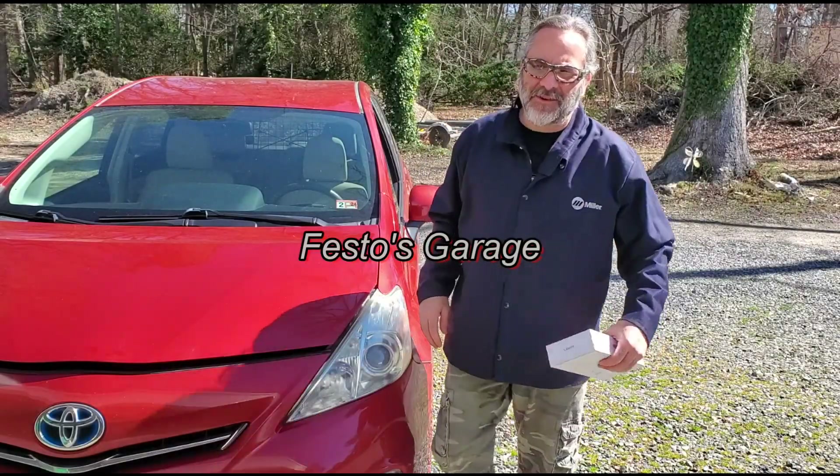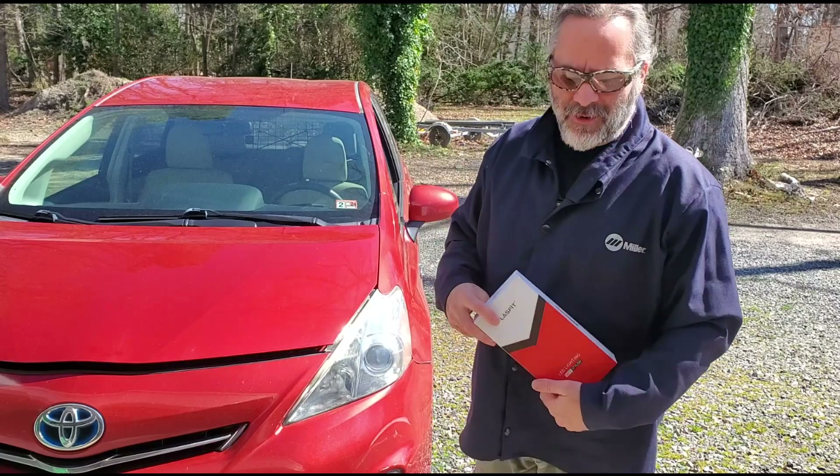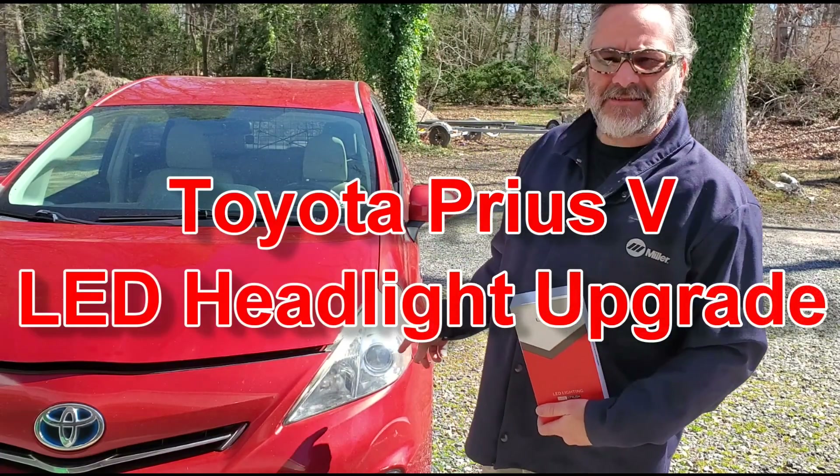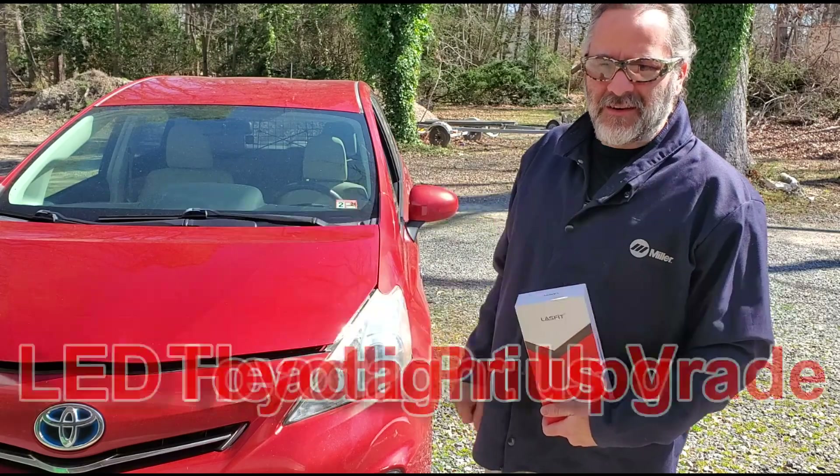Hello and thank you for joining me for another episode of Festo's Garage. Today we're going to be putting these Last Fit LED headlights in this 2012 Toyota Prius V. Let's get it started.